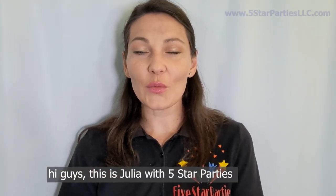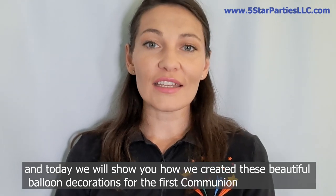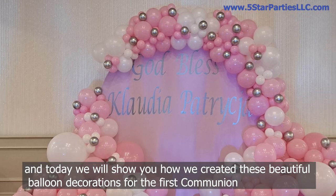Hi guys! This is Julia with 5-Stone Parties and today we will show you how we created this beautiful balloon decorations for First Communion.